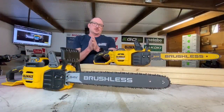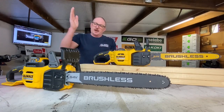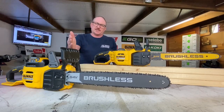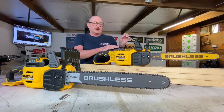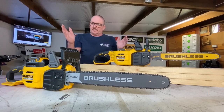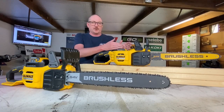Both of these units — DeWalt's rated at 40cc petrol equivalent and 50cc petrol equivalent — are really cracking saws. The main difference I noticed between running the two is that this one has some deep-down torque that the other doesn't have. Funnily enough, this actually has the same chain speed — both achieve 13.5 metres per second of cutting. So the larger one just has that extra torque; you can really lean on it a bit more.